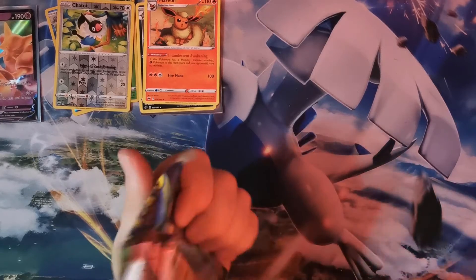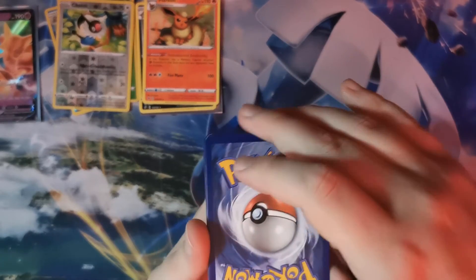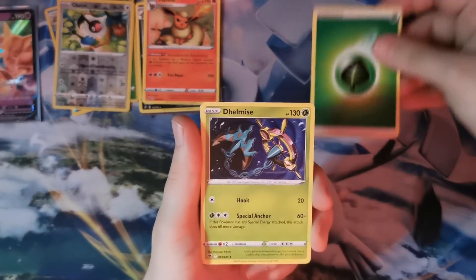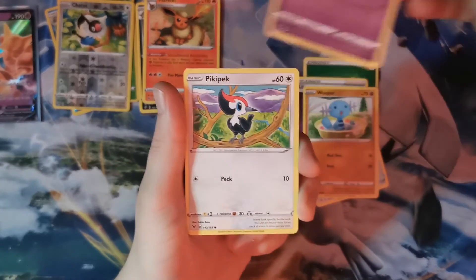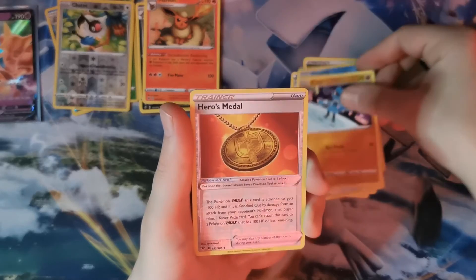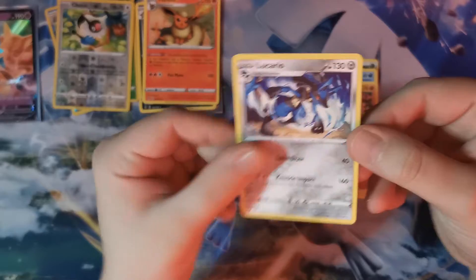Can our luck change? There's your code card. Going into the energy — it's Grass. Here we go, last pack of the video. Dalmatian, Rocky Helmet, Alistair, Wooper, Dedenne, Peck, Turtonator, Riolu. A Reverse Rare Heroes Medal into a Lucario non-holographic there.